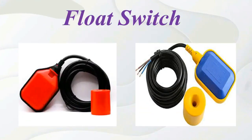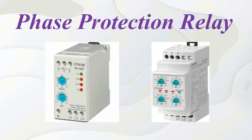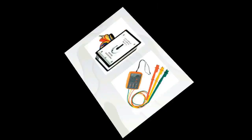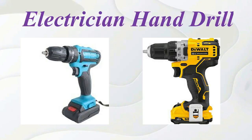Float switch. Floatless relay. Phase protection relay. Phase sequence meter. Contactor. Electrician hand drill.